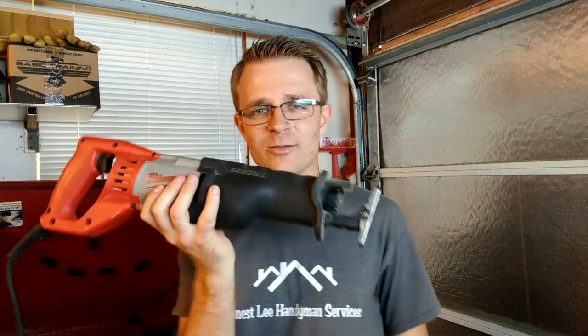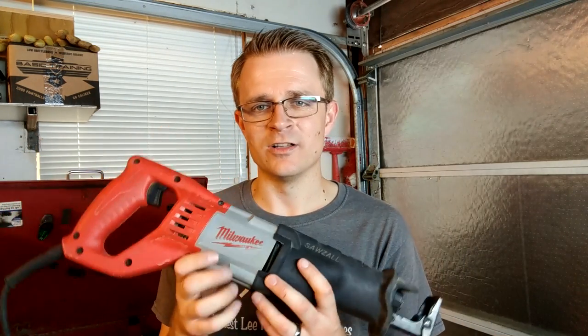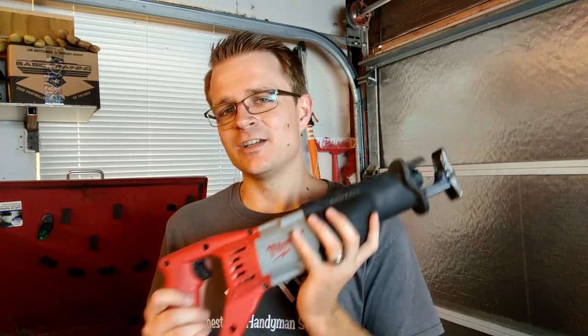I keep this thing in my tool trailer at all times. If you guys haven't seen, I have a bunch of videos on my tool trailer and how I carry all my tools, so you can check that out on this channel as well. I've used it on tons of different applications — especially fences. Whenever I do fences now, this is my go-to. If you've got to replace a rotten fence post, this works great for cutting the nails between the fence post and the fence boards. That way you don't have to disassemble the whole thing — you just put a 2x4 on it to hold it secure, cut it out, and remove the post all by itself.